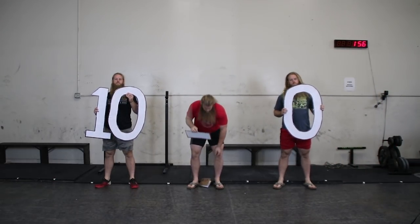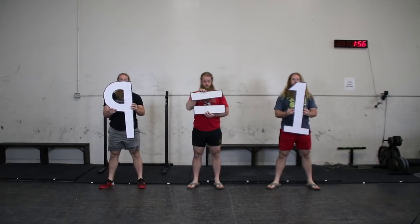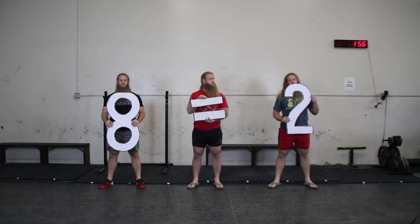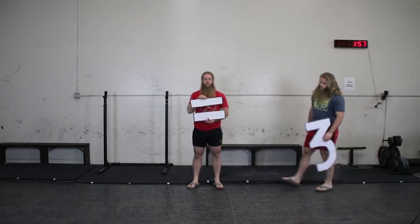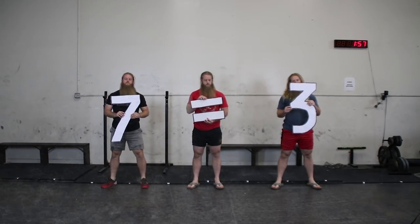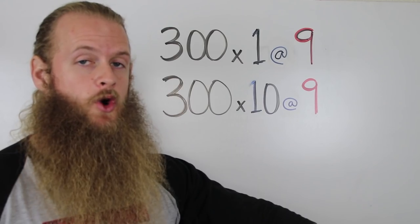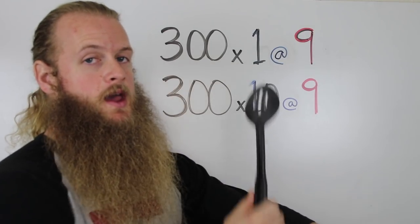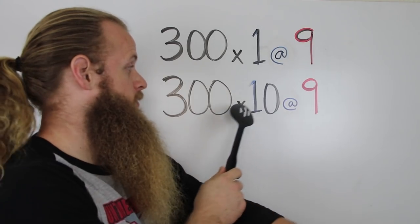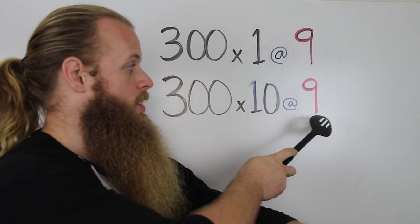RPE 10 is a true max — you could not do 1 more rep. RPE 9 means you could do 1 more rep. RPE 8 means you could do 2 more reps. RPE 7 means you could do 3 more reps. RPE applies to any number of reps. For example, if you did 300 pounds for 1 rep and think you could only do 1 more, that would be RPE 9. If you did 300 pounds for 10 reps and could only do 1 more, that would still be RPE 9.